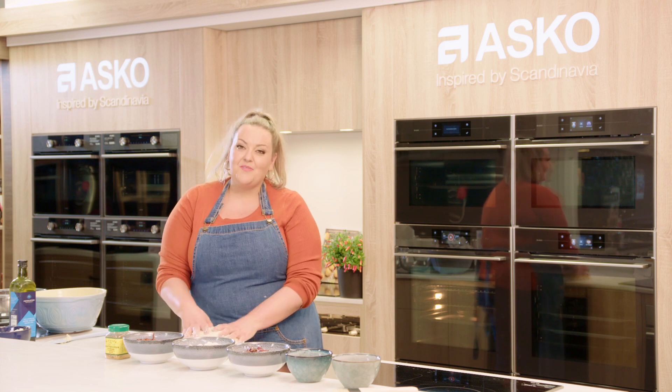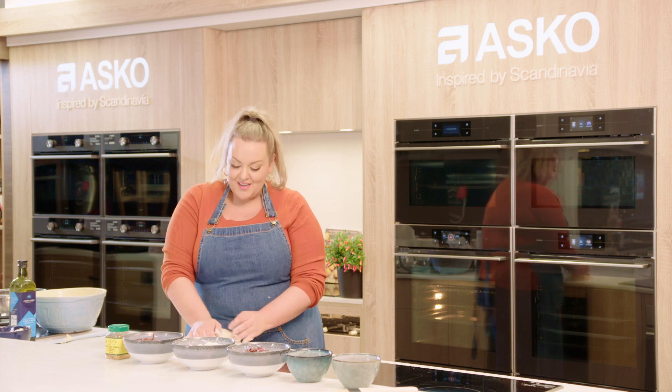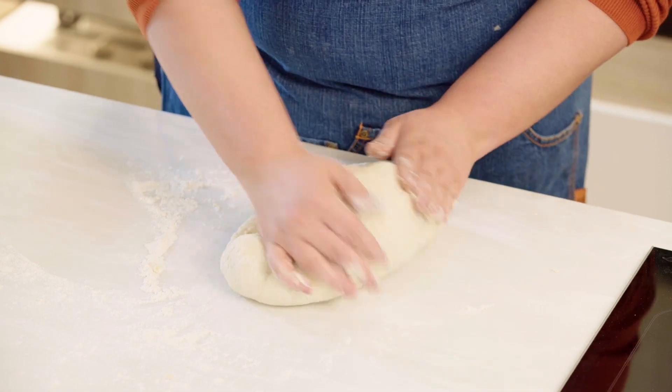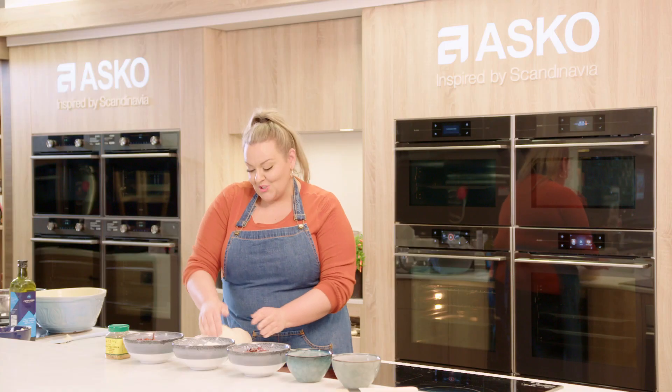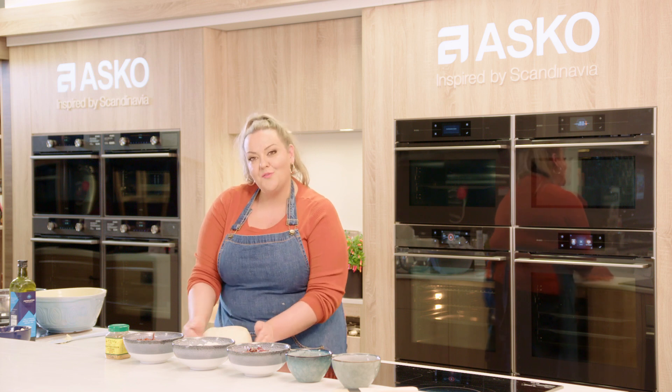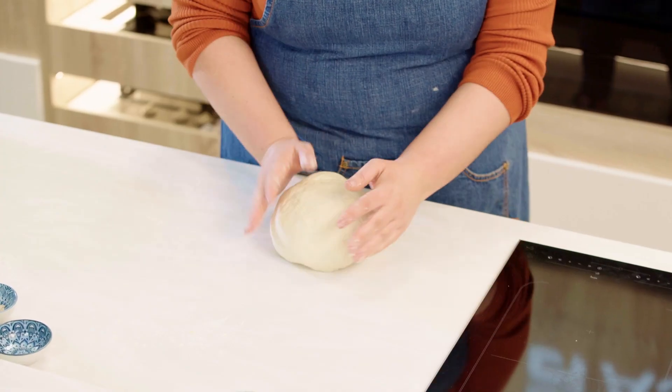Usually this recipe you'd have to let the dough sit for two hours, but in the steam oven we're going to let it prove in there which will reduce our cooking time by almost half. You want to knead this dough for around 10 minutes until it becomes quite supple and soft and then we're ready to mix our ingredients through.